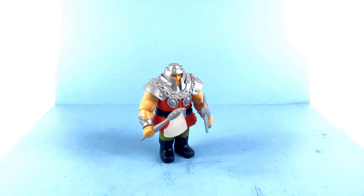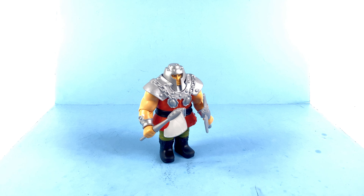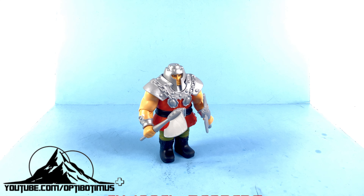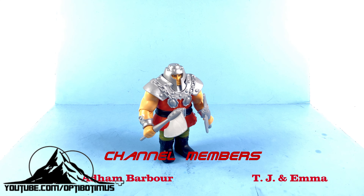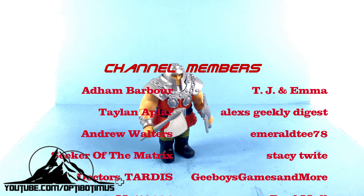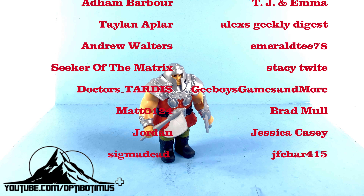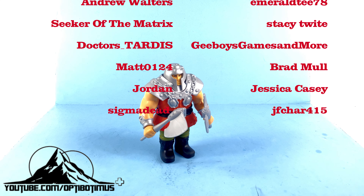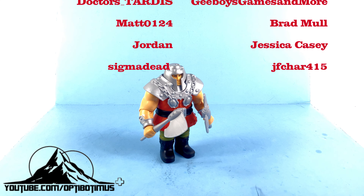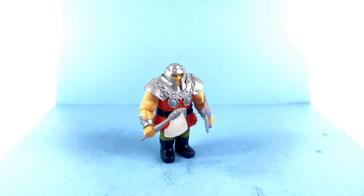If you want to pick him up, you can do so online at places like Big Bad Toy Store — I'll put a link right down in the video description where you can check out availability on him as well as the rest of the Masters of the Universe Origins figures. A huge shout-out to all my Optibotimus Plus channel members whose direct support continues to make reviews like this possible. If you'd like to support the channel by becoming a member, you get exclusive chat emojis, loyalty badges, exclusive unboxing videos, live streams, Zoom calls, occasional giveaways, and access to the Optibotimus Plus Discord. Click that join button below. Remember that the real trouble with the world is that too many people grow up — thank you for watching and taking the time to be a kid.